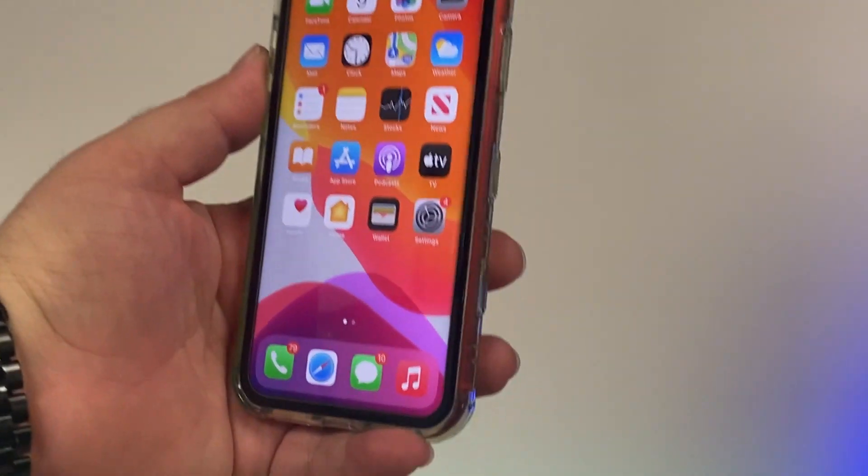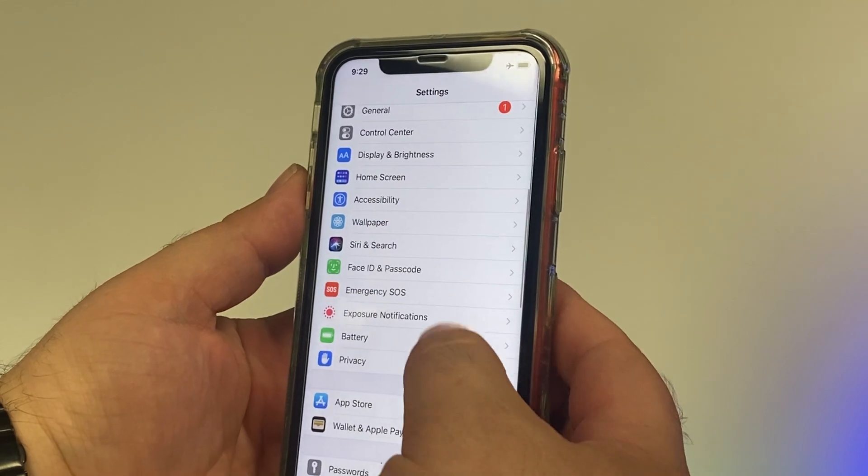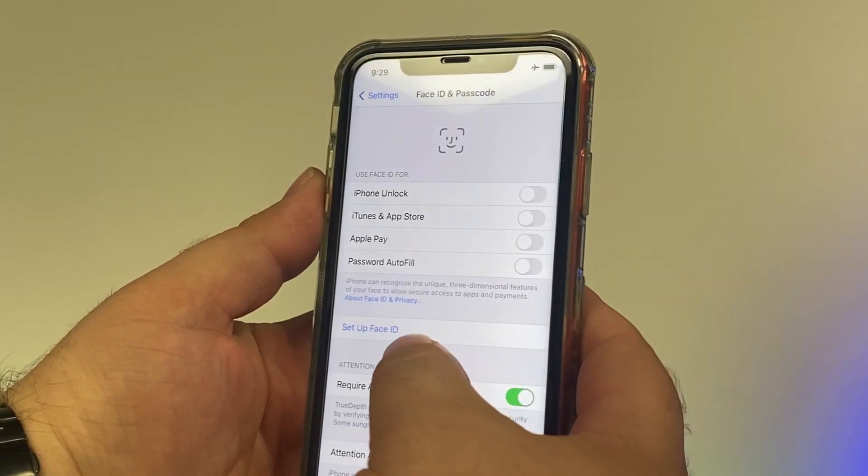My name is Derek and today I'm going to be showing you a repair. This repair might seem a little complicated and for some it might be — it's the front camera on an iPhone, specifically on the iPhone 12. The reason this repair might seem difficult is that in order to save Face ID, some extra work has to be involved instead of just replacing the whole front facing camera assembly, which consists of an infrared camera, the camera itself, and a dot projector.